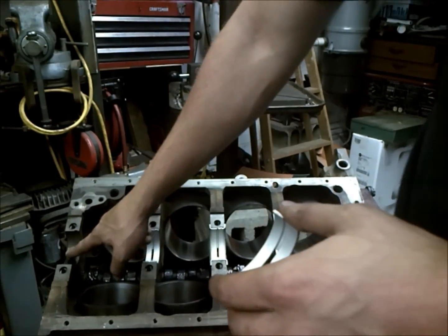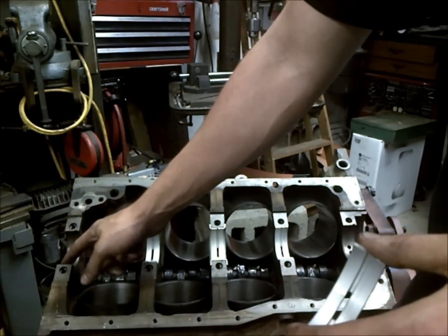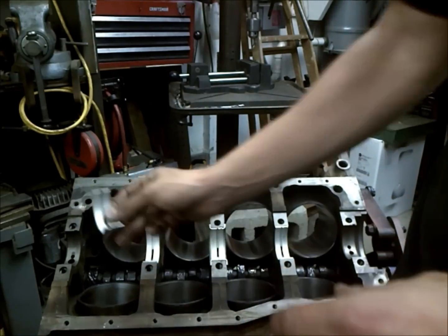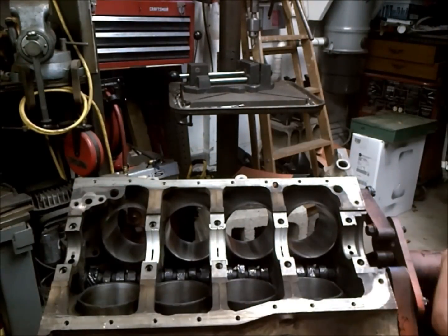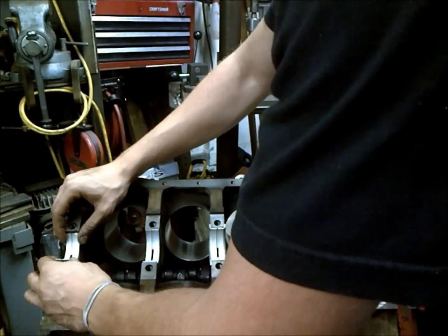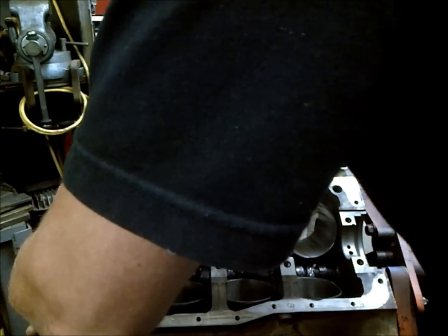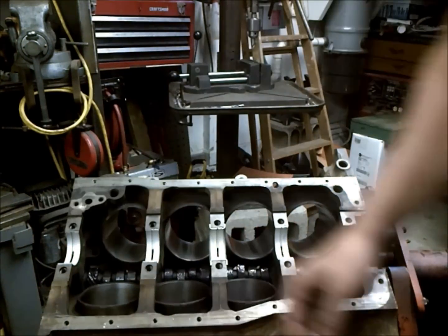When doing this, you want to make sure that your bearing surfaces are always clean before you try and set in your bearings. That's absolutely imperative. You want to make sure that you have those good and cleaned up and completely free of oil before you start this procedure.